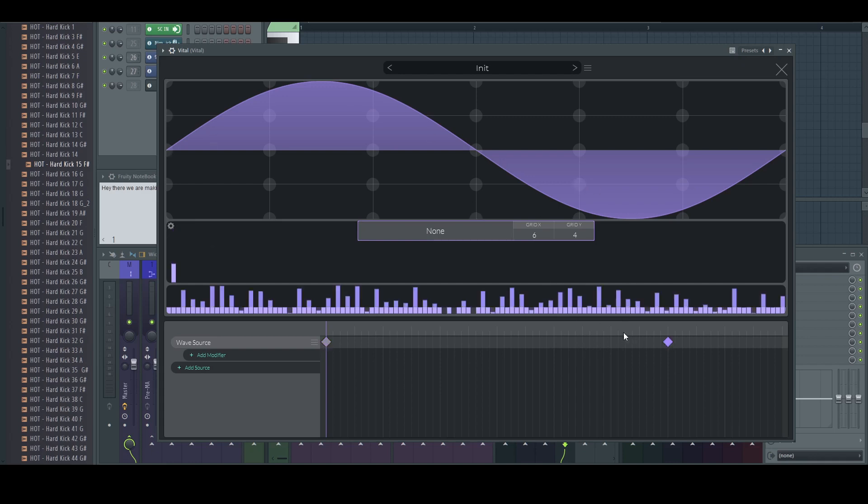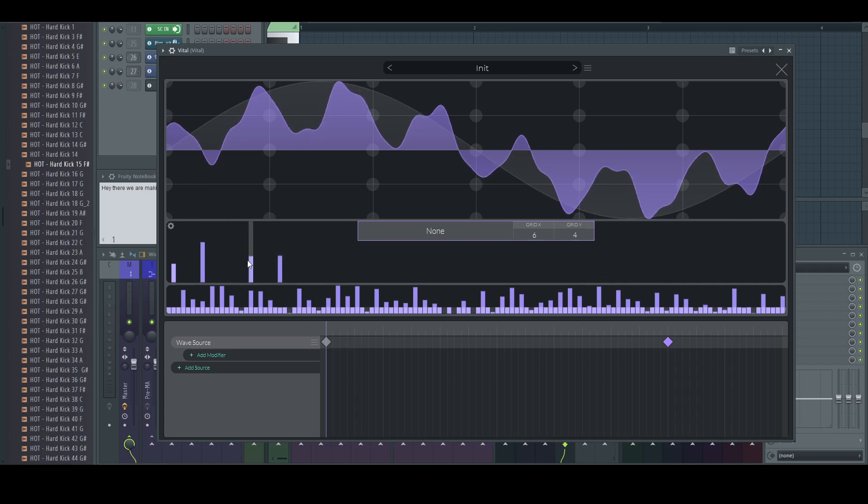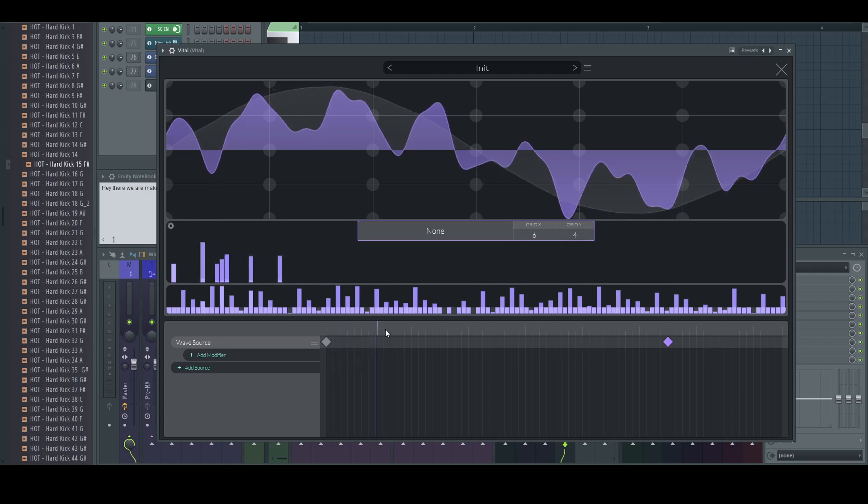We are going to make another keyframe. And if we change this keyframe like so, something like this — now when we move the cursor you can see in the background we are warping between these two wavetables. Let's pick a Spectral Blend warping mode. And yeah, it's working.